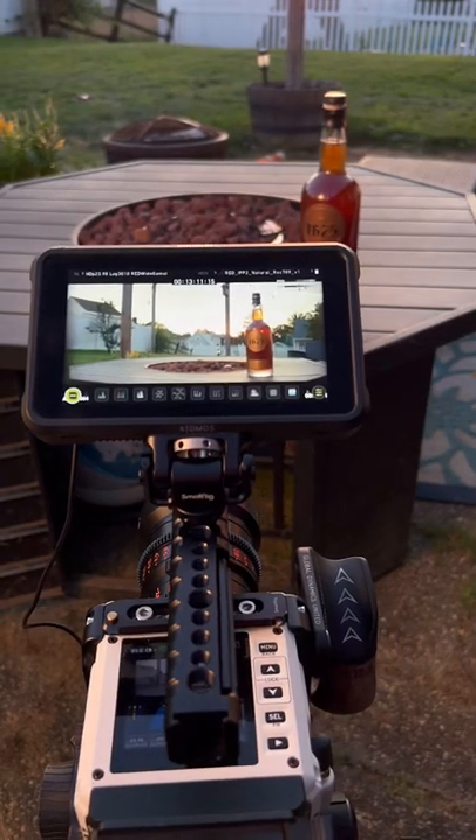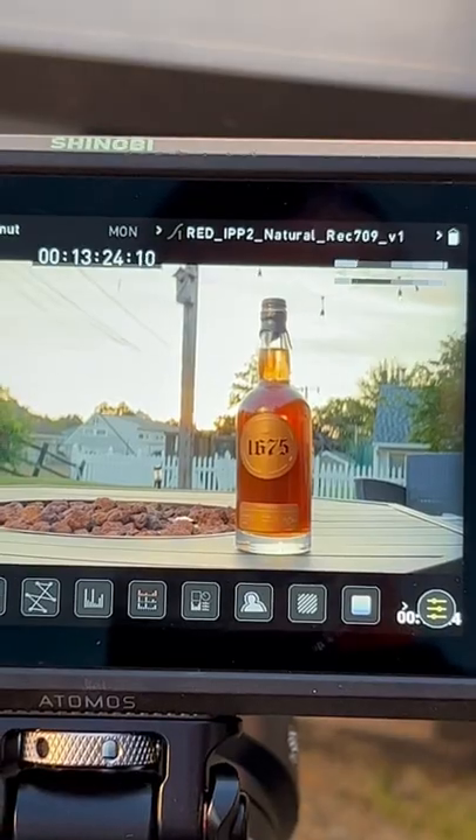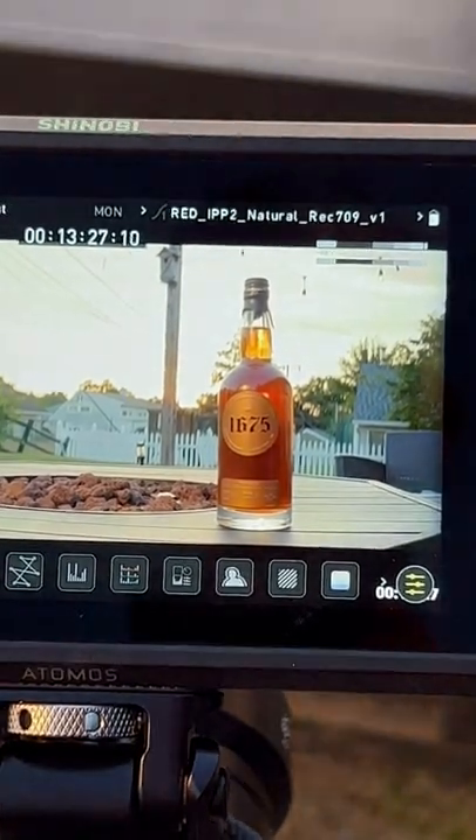Since naturally the scene would be lit by the sky, we went above with our lighting setup. This really helped limit our reflections and gave it a cool look. It's a pretty simple setup, but I definitely like how it turned out. Let me know what questions you have.